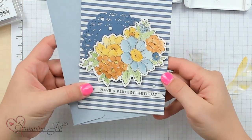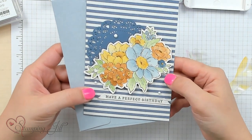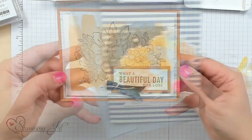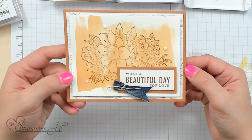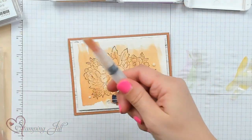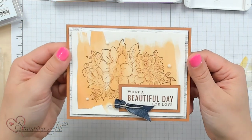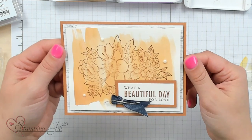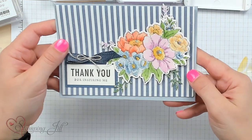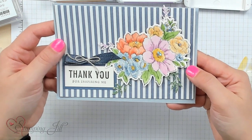Here's another one with a 'Perfect Birthday' sentiment — this is the larger image again, watercolored in a messier style without as much definition, but I really liked how it turned out. Here's one with a watercolor wash using the large water painter that has a big paintbrush tip — really quick to make but has such an impact. And here's my final one, using the dies to cut out some little foliage and doing the large image in a bunch of different colors.